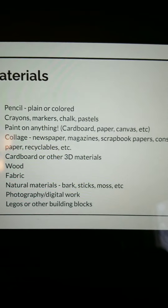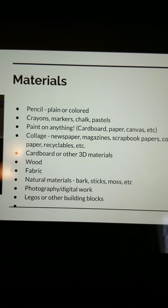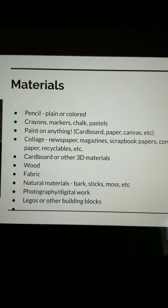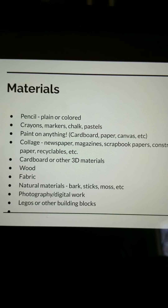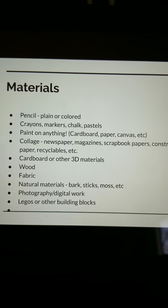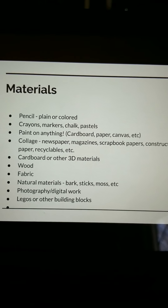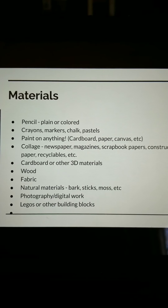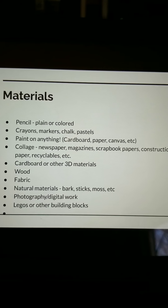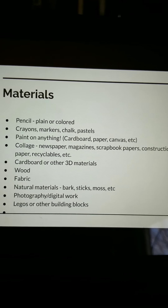These are just a sampling of ideas. You can use pencils — plain or colored — crayons, markers, chalk or pastels. Paint on anything: cardboard, paper, canvas. Collage with newspaper, magazines, scrapbook papers, construction paper, or other 3D materials. You could use wood, fabric, or natural materials — you could even make a happy home fairy house using bark, sticks, and moss. Photography or digital work are also options, and you could even use Legos or other types of building blocks. So the options are pretty endless.